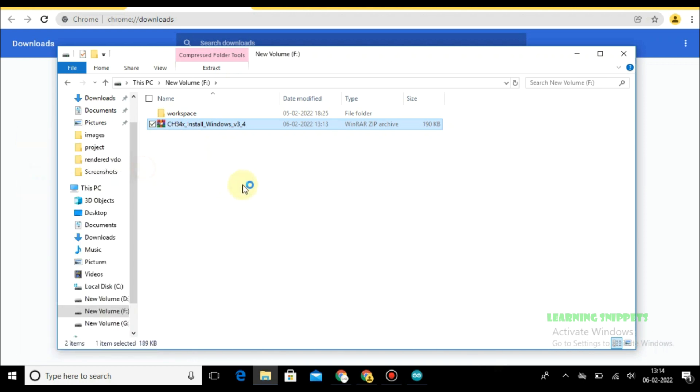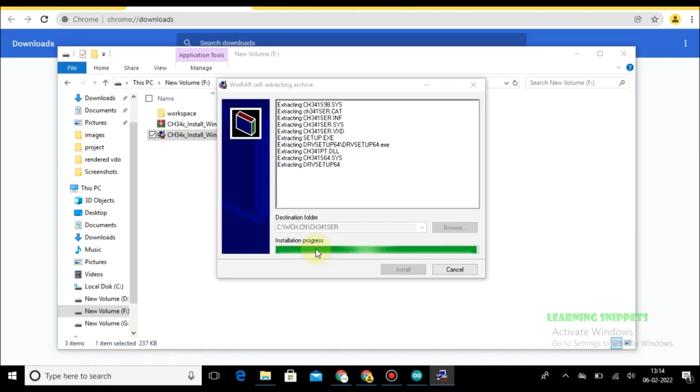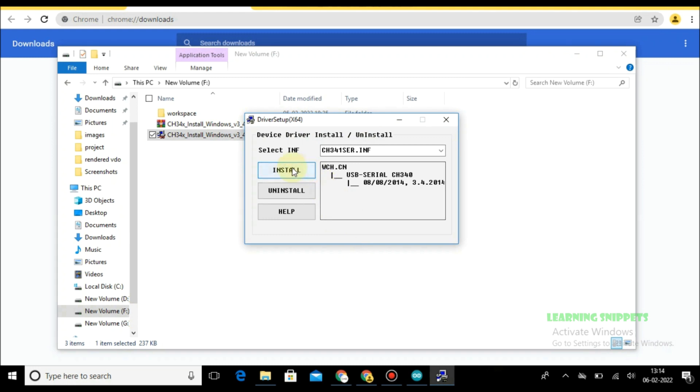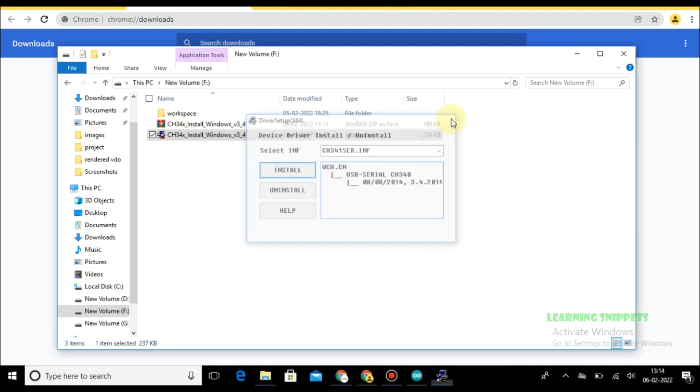Let's see how to install this port. Now the driver is installed successfully.